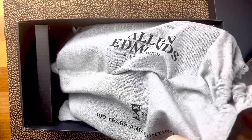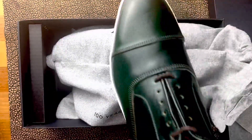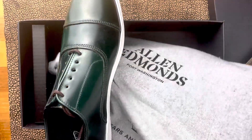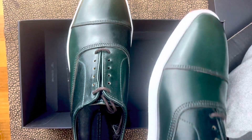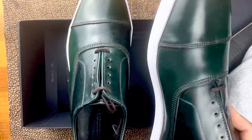I wanted to see what they would look like in green Shell Cordovan. So this is the Park Avenue shoe that has been converted to a sneaker, and I decided to do this in this beautiful green Shell Cordovan. They did black linings and white soles.